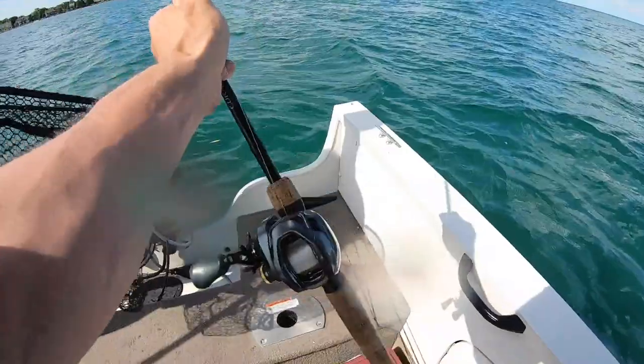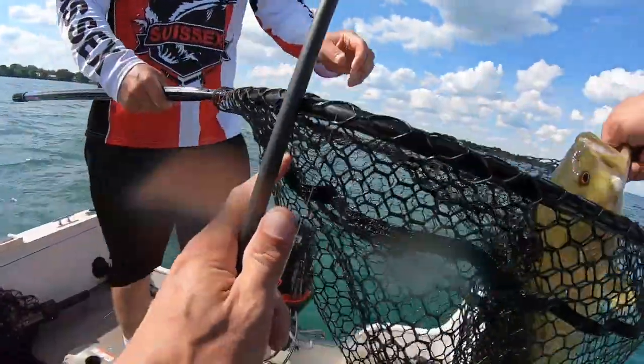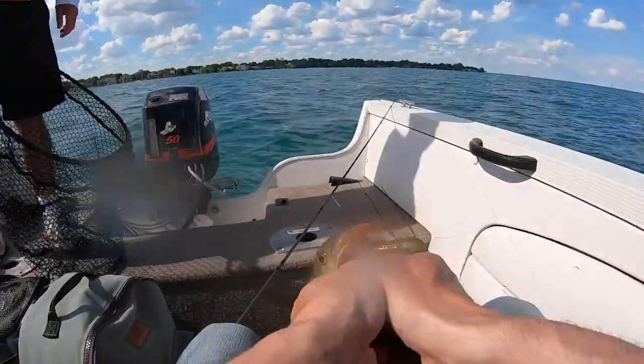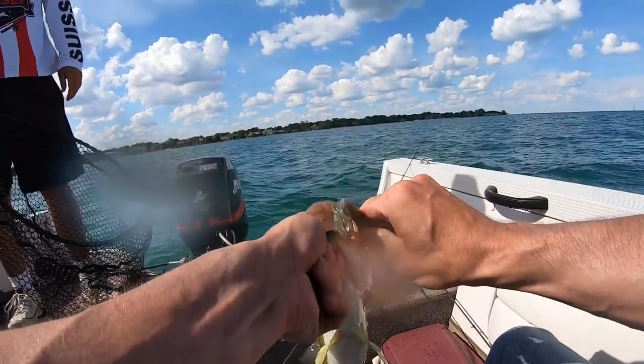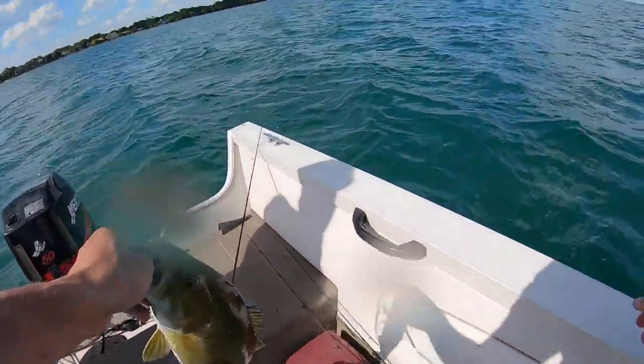That's a nice fish. I called it, man. Here we go. Thank you, sir. Oh yeah, that's a nice fish, man. You know, it's funny because, like I was just telling you, like I was making mistakes.